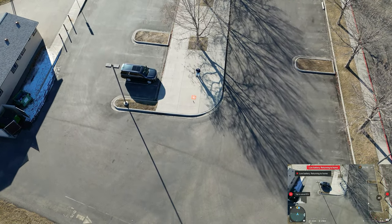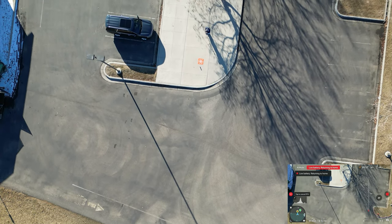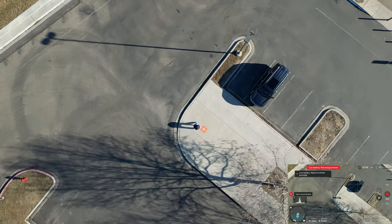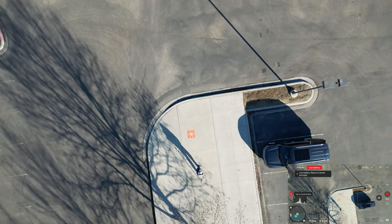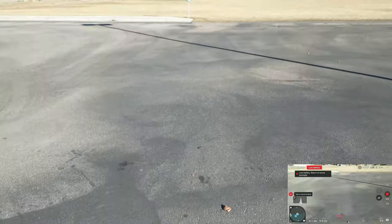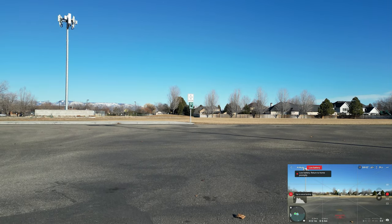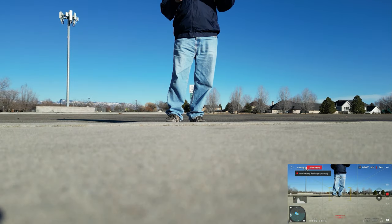I apologize for stumbling around on that manual focus. I think that infinity icon is something new — I don't remember seeing it before. I'm typically Dr. Automatic and leave things in autofocus, so I don't mess with that much. If anybody in the comments remembers those two mountain icons for infinity focus, let me know. We're going to be a little bit off from the landing pad, but there she is — that's the little drone. And we're on the ground.